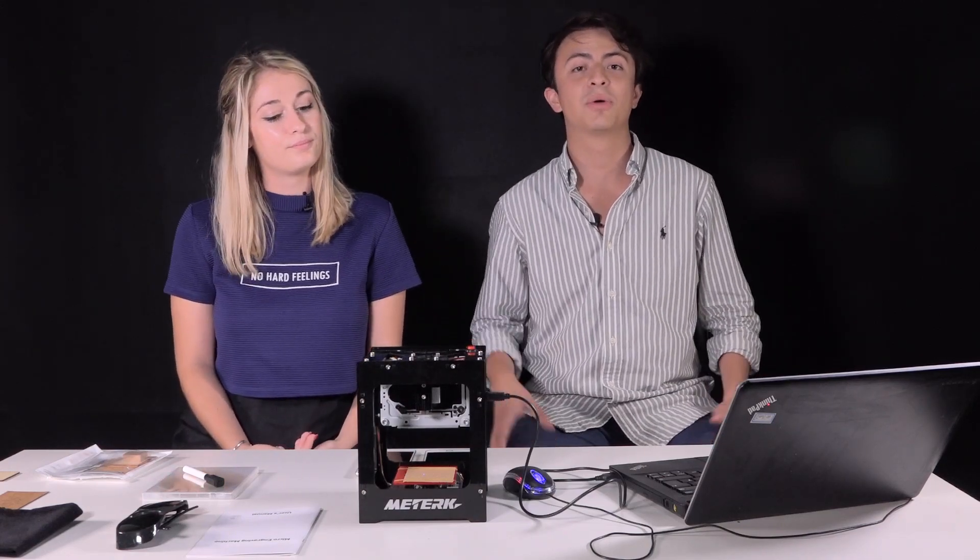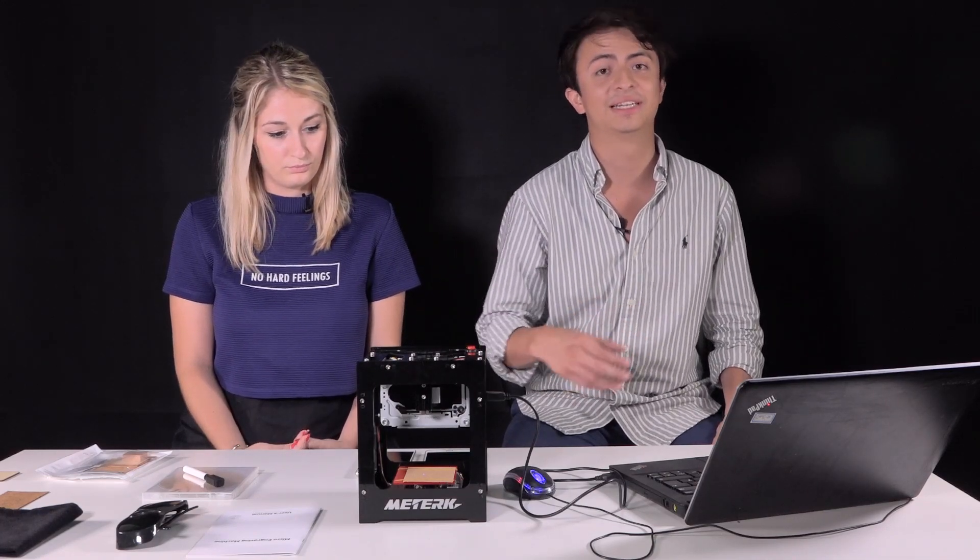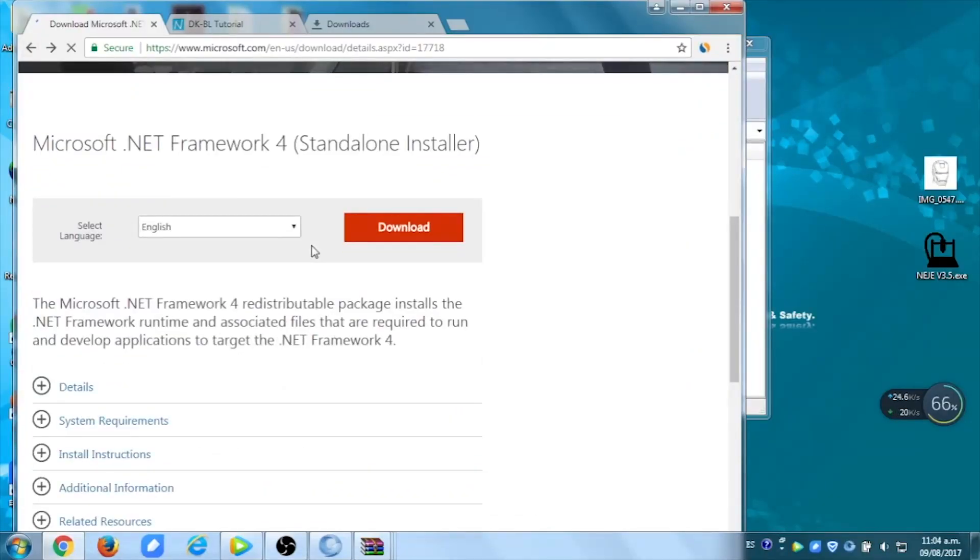So I think we should start. We'll first show you how to use the engraver with the PC. So for the PC, we're going to start with those who use Windows 7 or before.